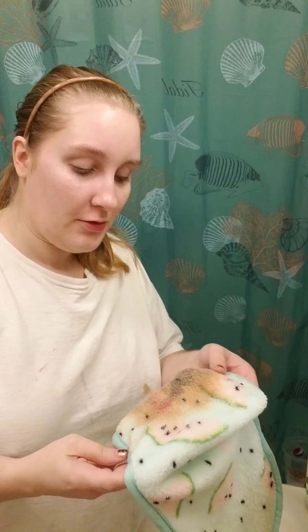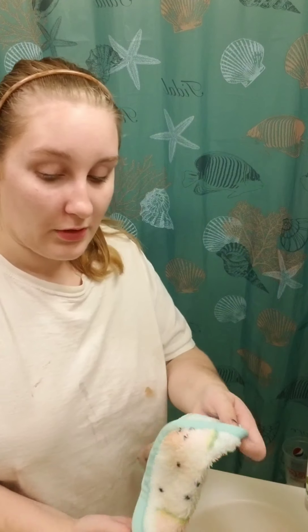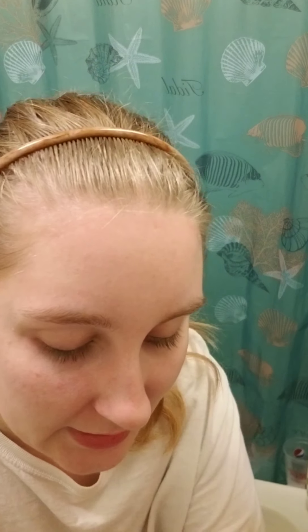Honestly, my review of the makeup eraser — it took off all my makeup and I only used about a third of it. It works pretty good. It's supposed to replace using like 3,600 makeup wipes, which is great for the environment and the issues we're having with landfills, which I think is awesome.